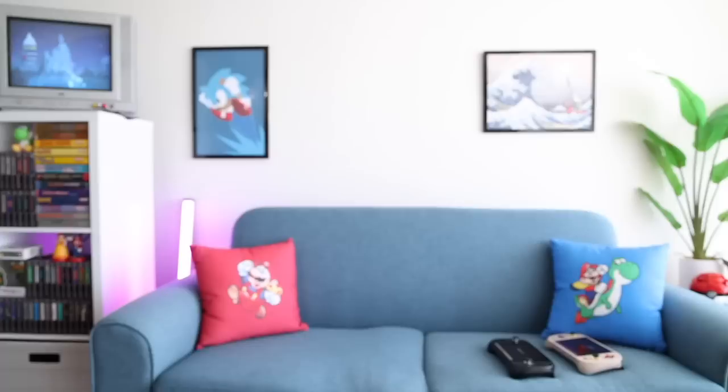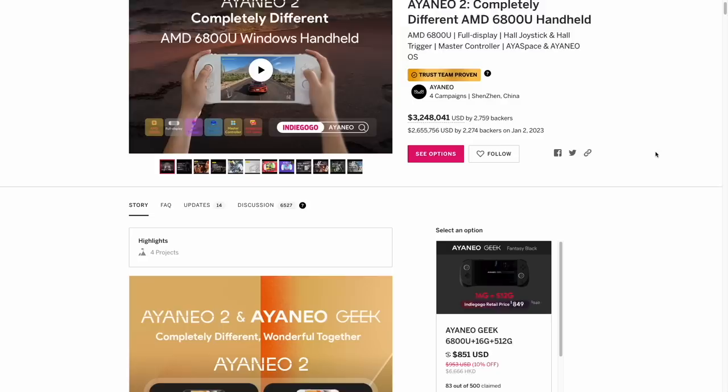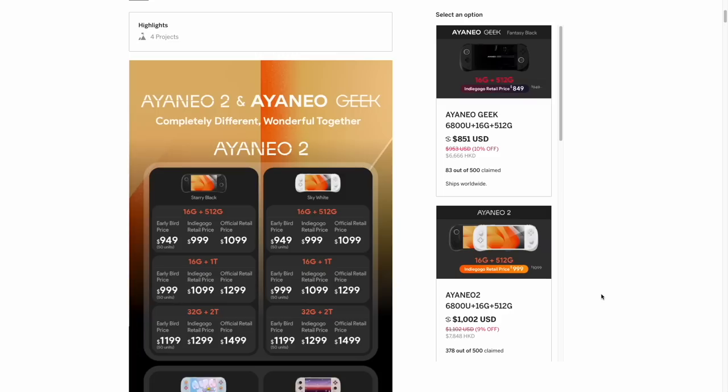If you want to order the Aya Neo Geek, you would go to the same place as the Aya Neo 2, because they are part of the same Indiegogo campaign. As you scroll down and see the different buying options, you'll see either the Geek or the 2 available for purchase.